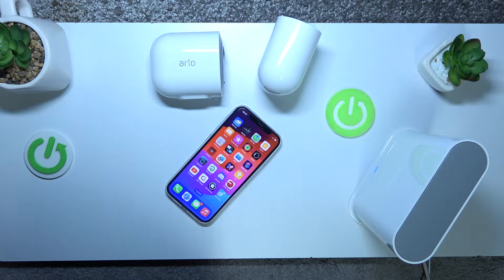Today in front of me I have the Arlo Pro 3, and in this video I'll show how you can customize, update, or just simply change your account details in the Arlo Secure app.